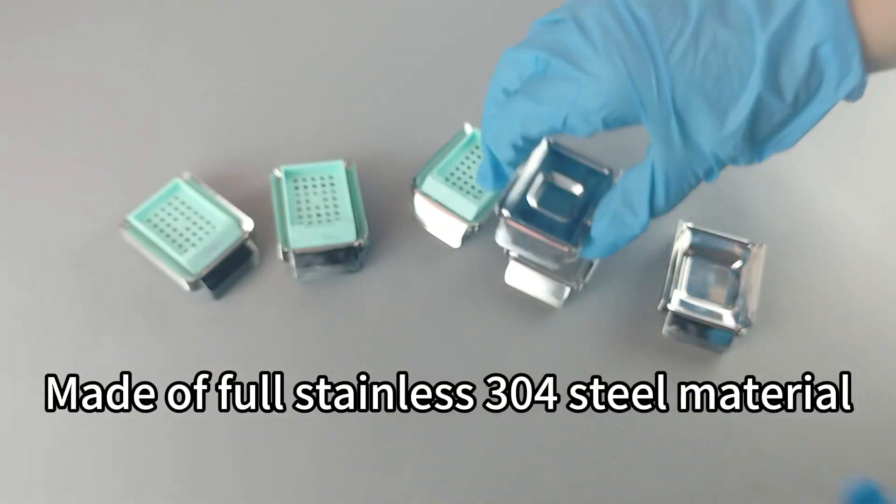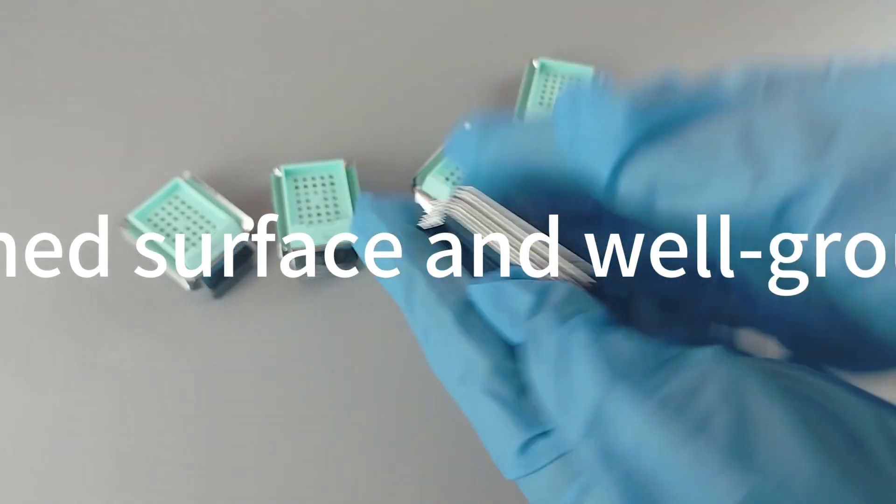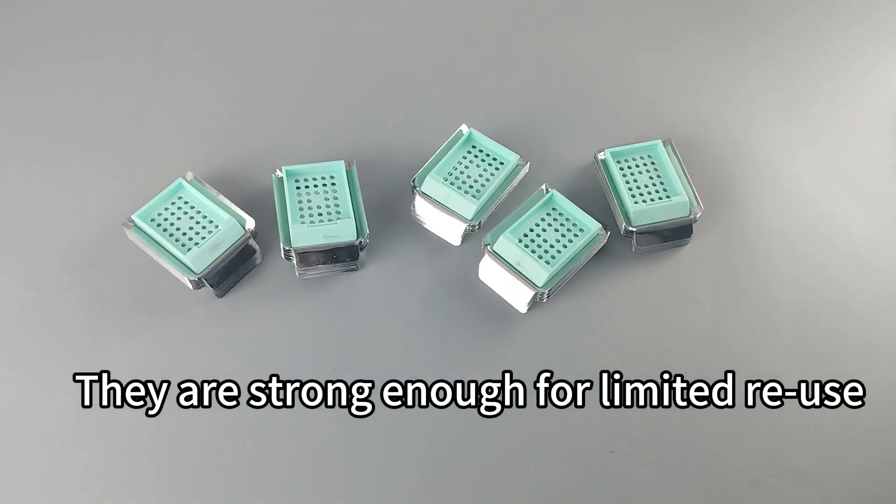Made of full stainless steel material, with fine polished surface and well-grounded corners, they are strong enough for limited reuse.